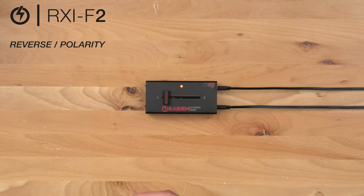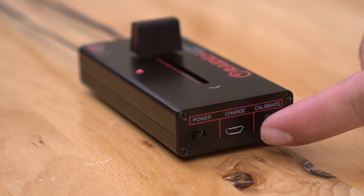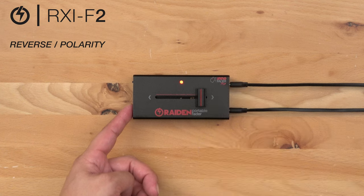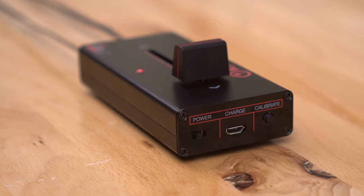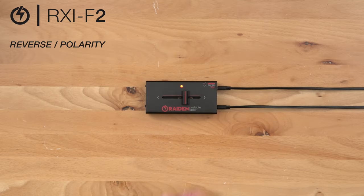In order to get back to our factory default it is pretty much just the opposite setting. We're going to start by holding our calibrate button down at position point C and travel down to A. Release the calibrate button to save. Now we have it back in factory default.